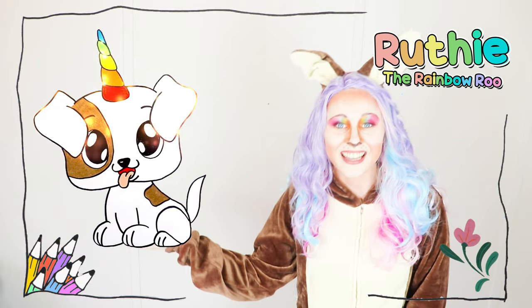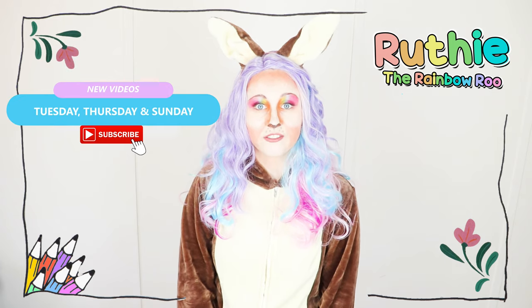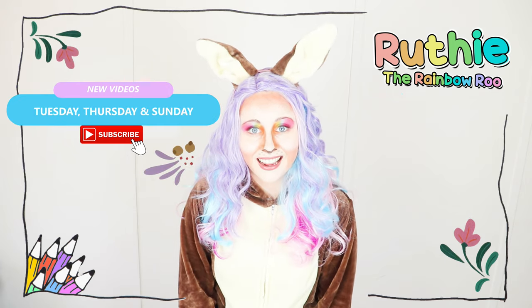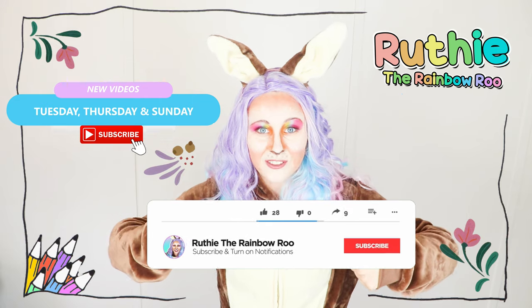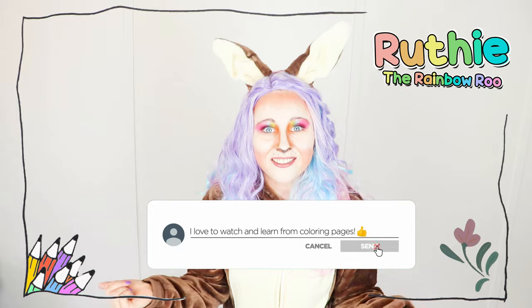I hope you enjoyed colouring in with me today. I make fun videos just like this one every Tuesday, Thursday and Sunday. Give the video a like if you liked it, and comment down below with any videos you would like to see next — I would love to hear from you. Have a hopping good day everybody!